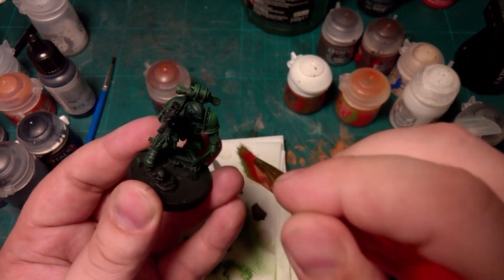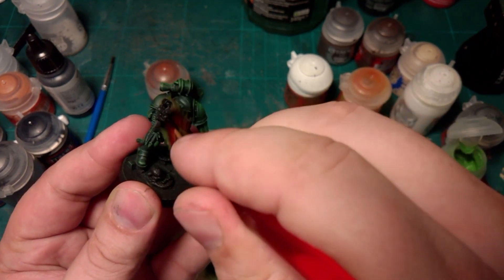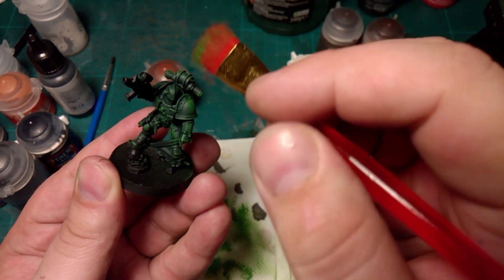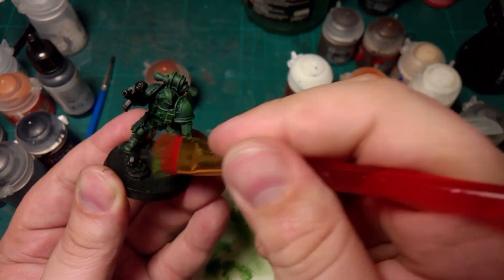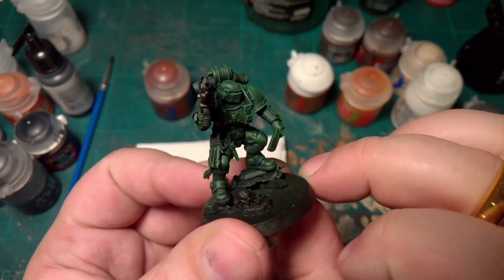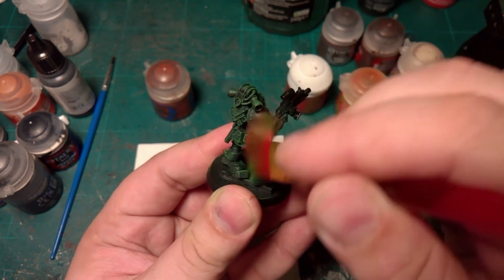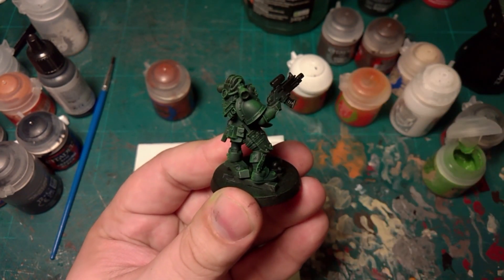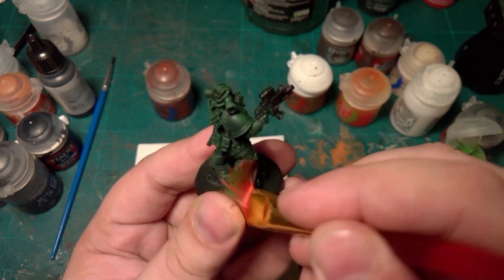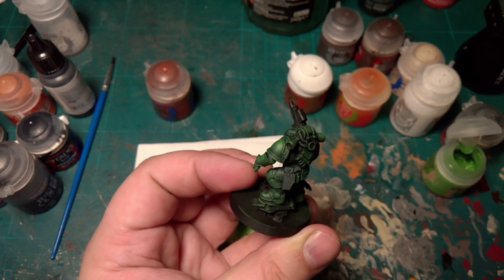It might be worth giving just a brush past the fingers — not too light, but enough to make sure they're defined. I missed a bit on the shoulder there, so one or two more goes over. It's got a nice sheen to it now — a bit on the ankles and that should do it.